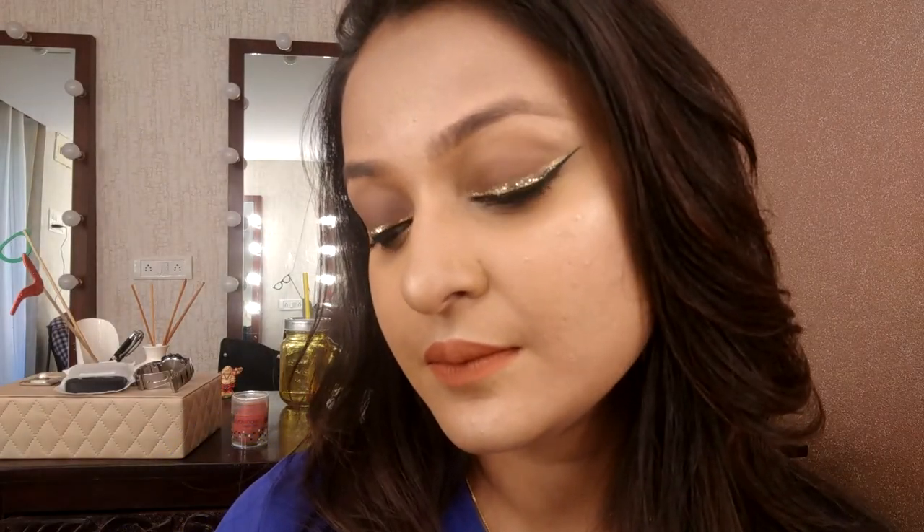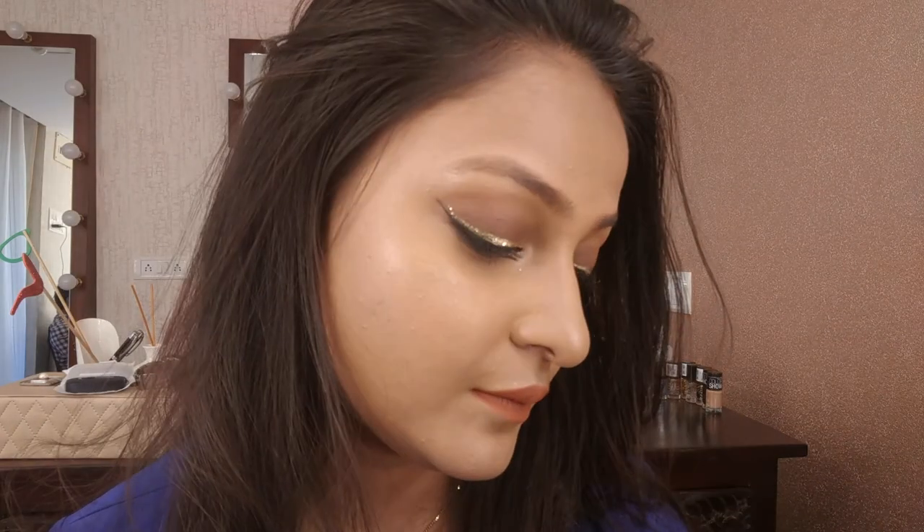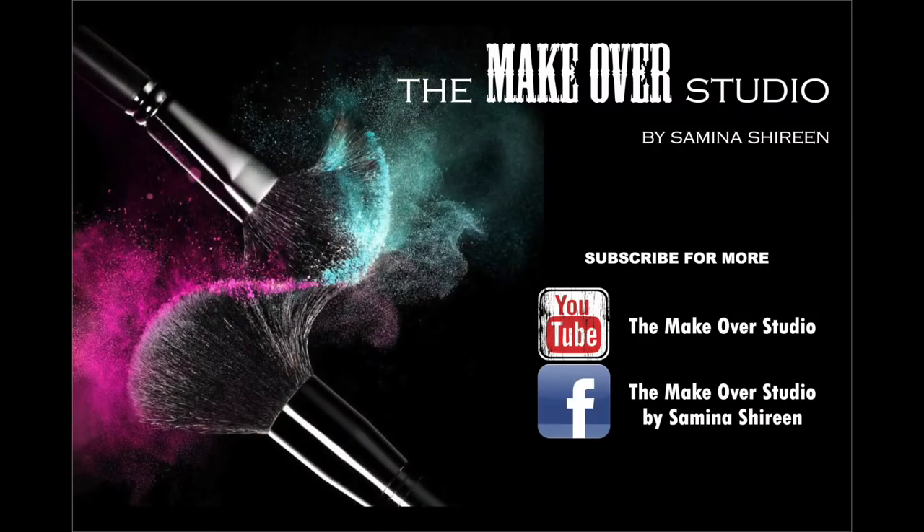And there it is — fabulous, glamorous, edgy! This look is great for a wedding or a date night. I hope you guys enjoyed it. Please do like my videos and tutorials, comment below, and until next time — bye bye, take care, see you soon!